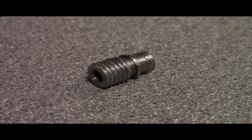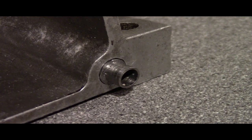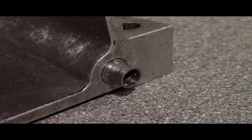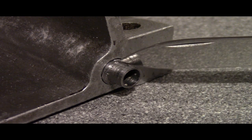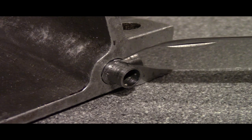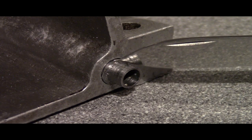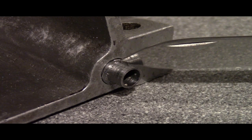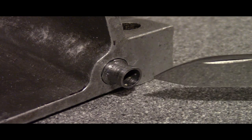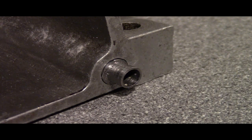Now I'm going to Loctite that into the engine block and see how it all fits. Here you can see the finished thread insert Loctited into the engine block. There's the collar sitting flush with this surface, so the engine block can go on without being held out any further, and I've got the set amount of locating tube protruding from the crankcase to match up with the crankcase cover.